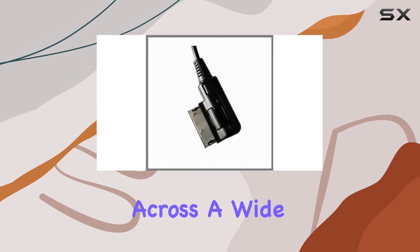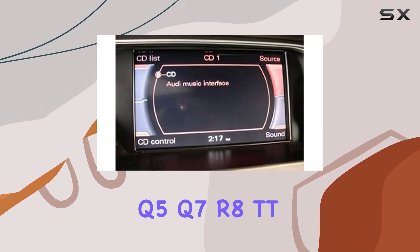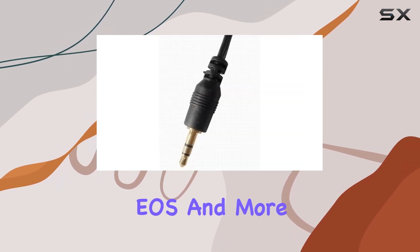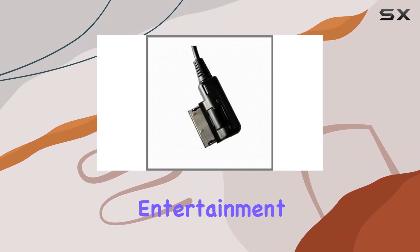With its compatibility across a wide range of Audi and VW models — including A3, A4, A5, A6, A8, Q5, Q7, R8, TT, Jetta, Passat, Tiguan, Touareg, EOS, and more — you can rest assured that this cable adapter will seamlessly integrate with your vehicle's entertainment system.